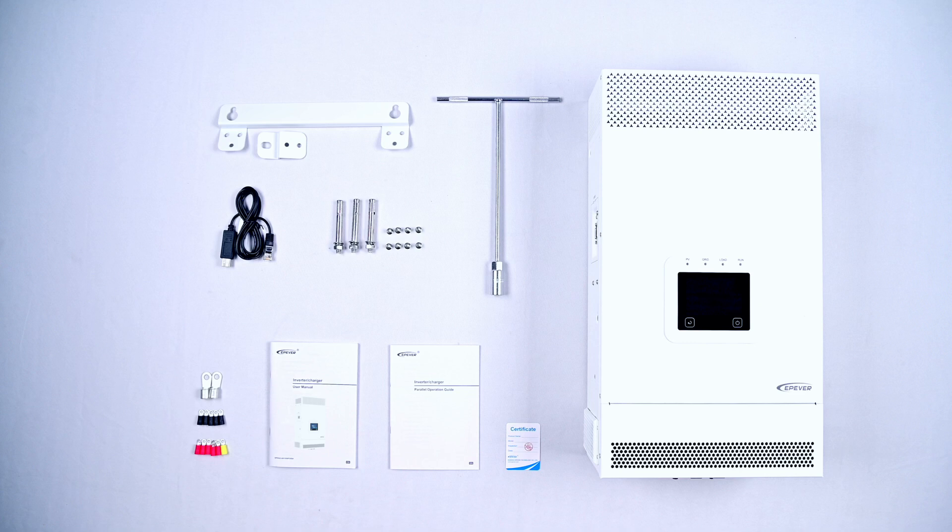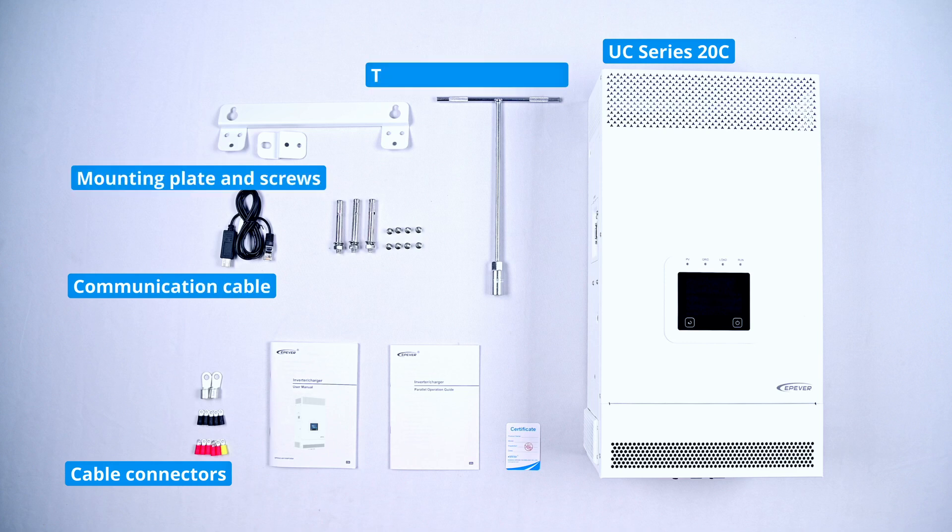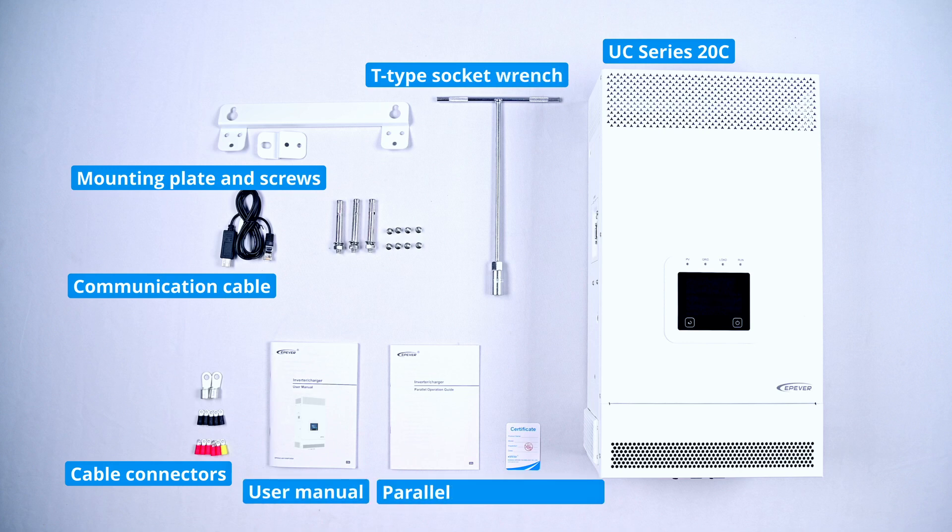As we unpack the product, inside you'll find the UC Series 20C device and accessories, including input-output cable connectors, upper computer communication cable, manual, mounting plate and screws, T-type socket wrench, user manual, and parallel operation guide.